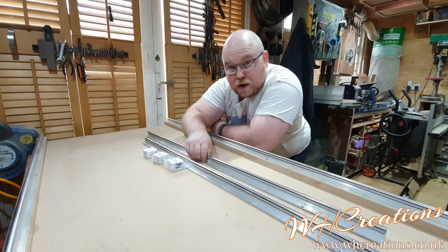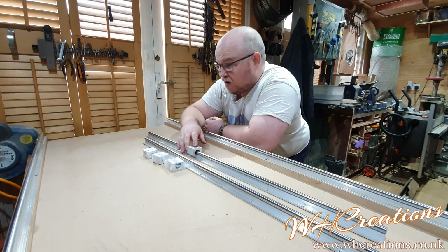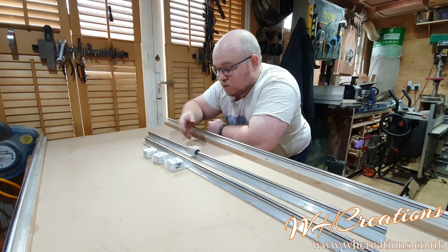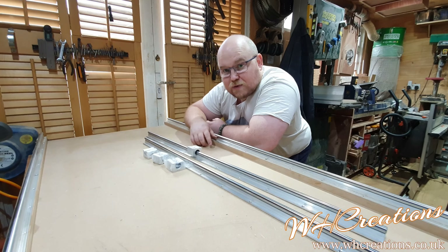I've gone for 1 meter length this time, purely because eventually I want to make this sled a lot bigger, so a meter gives me a little bit more room to play with.